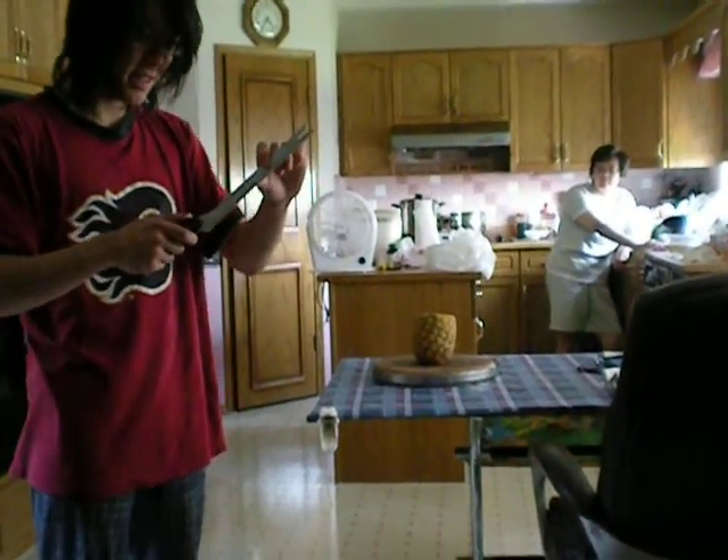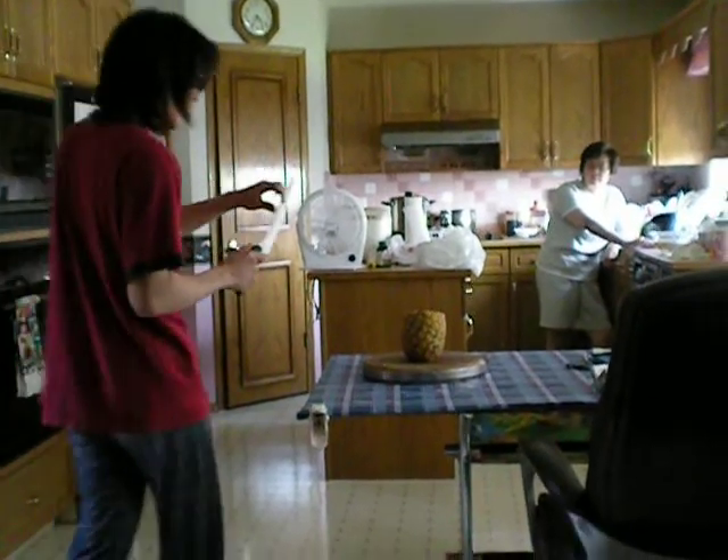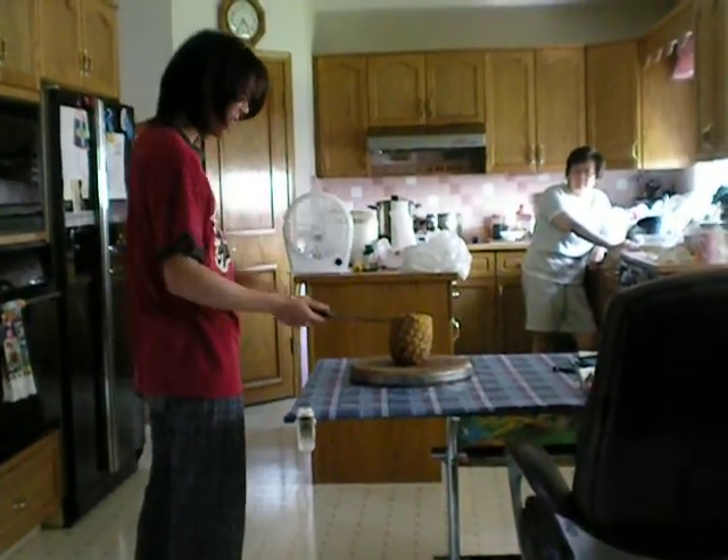This is a Miracle Blade 3. It is a slicer, and it's roughly 10 years old right now. We've already had one shot, but it wasn't on video, so I'm going to try it again.